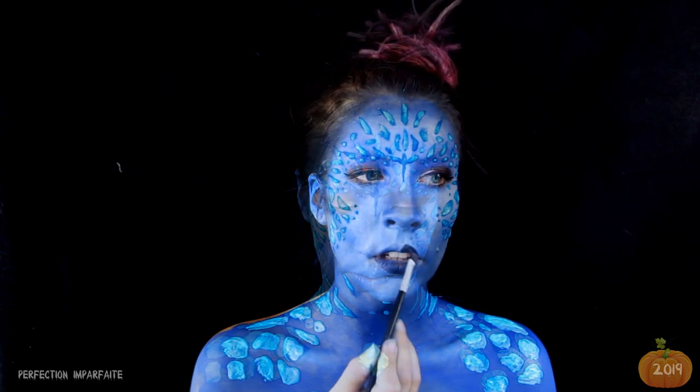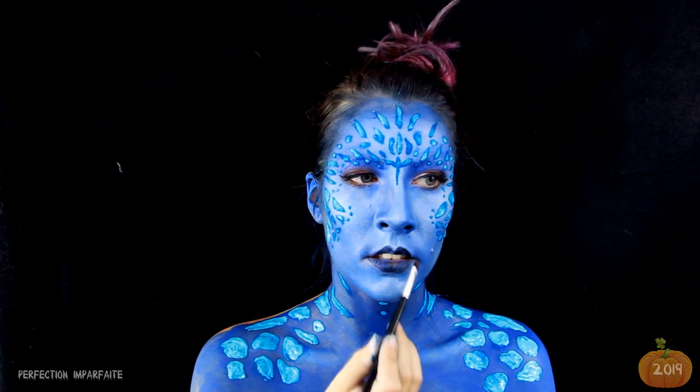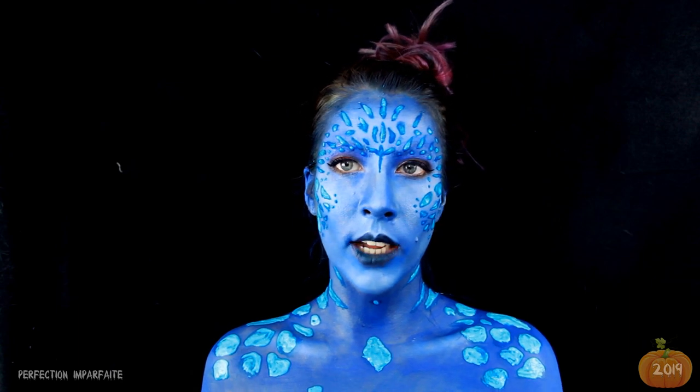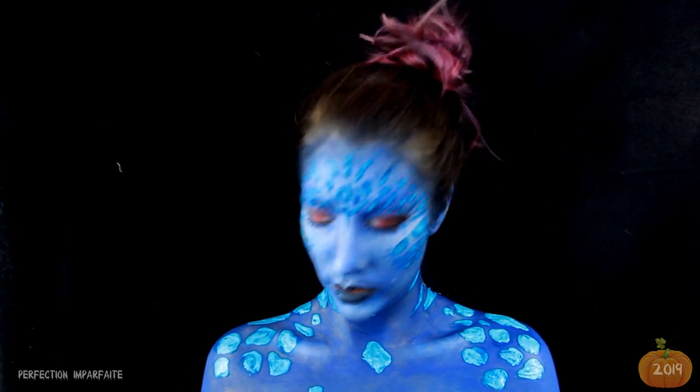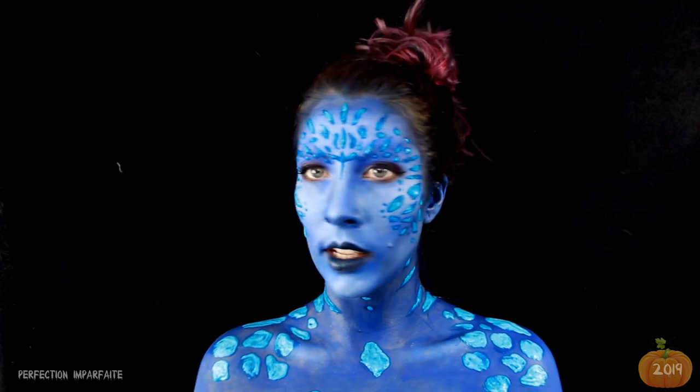Je vais m'occuper de la bouche. Pour la bouche, je l'ai peinte en noir. Sinon, le bleu fait ressortir le jaune naturel des dents, et c'est dégueu ! Donc quand ce sera sec, ce sera beaucoup plus long poussé. Donc limite, je n'aurai même pas à colorer.